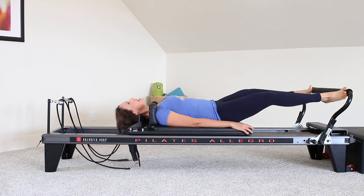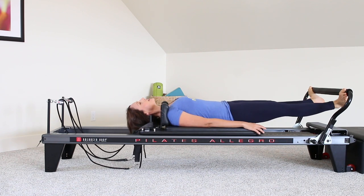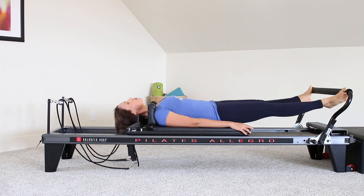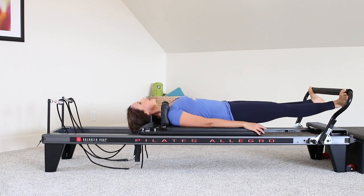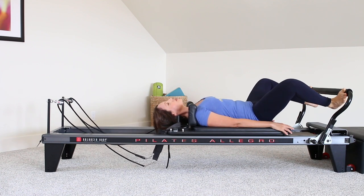Next time you come out, stay out, and we're going to just do the calf raises. Eight, seven, six, five, four, three, two, one. Drop the heels under the bar, keep them under the bar, bend the knees, come all the way back home. One more time — press away, drop the heels under the bar, keep them under the bar, bending the knees, coming all the way back home.